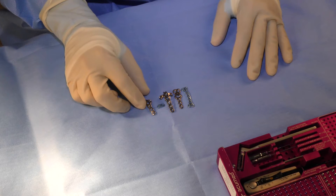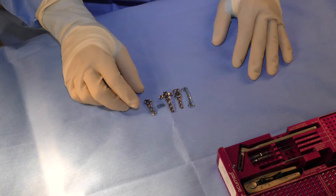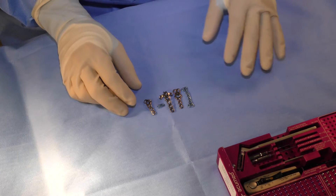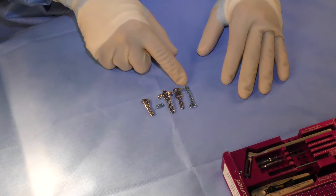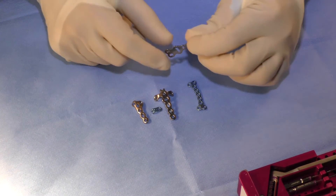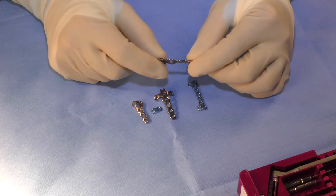Besides the usual inventory of T plates, straight plates, and compression plates, we have specific plates in the system designed for particular fracture types. As you can see, the plates come in two colors: the blue plates are the 0.8 millimeter thick plates, and the more robust thicker plates used generally for metacarpals are the 1.3 millimeter plates.